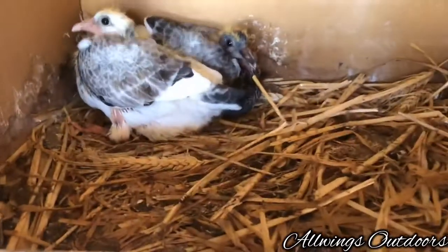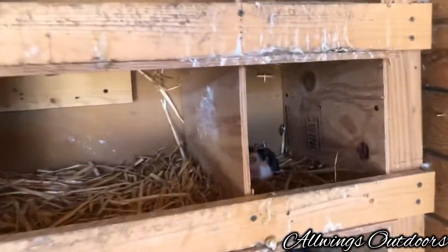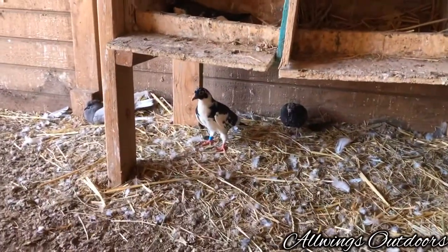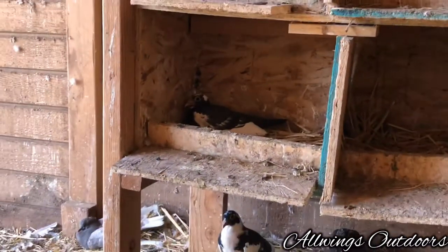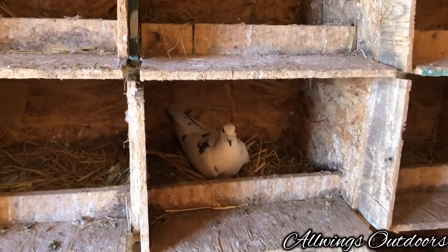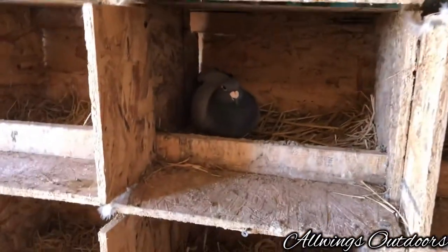I just cleaned these yesterday. These are baby black peas — I love how they look. Nice and beautiful. Got a tiny grizzle right here, one of my hand-bred, hand-raised from last year.